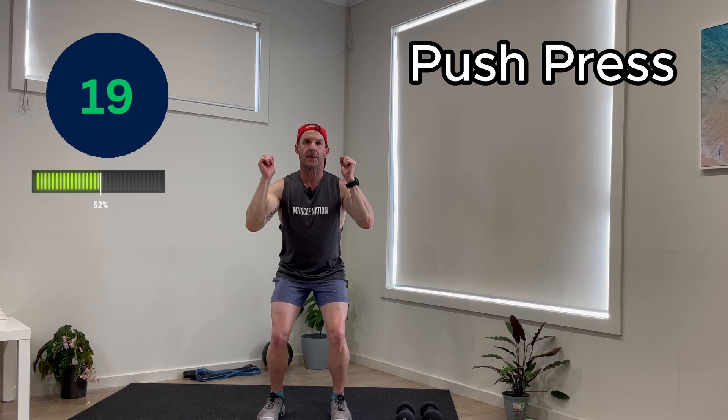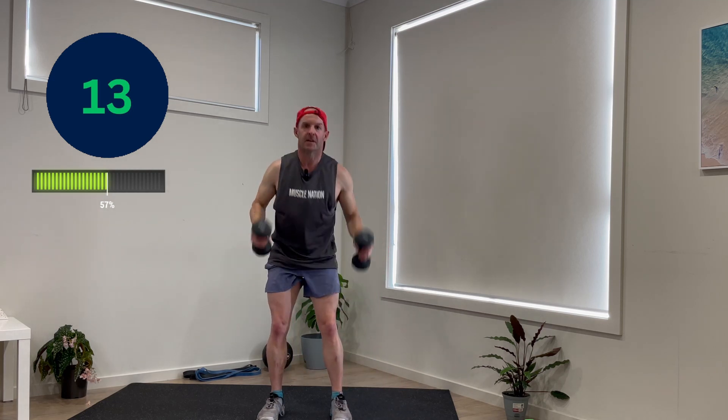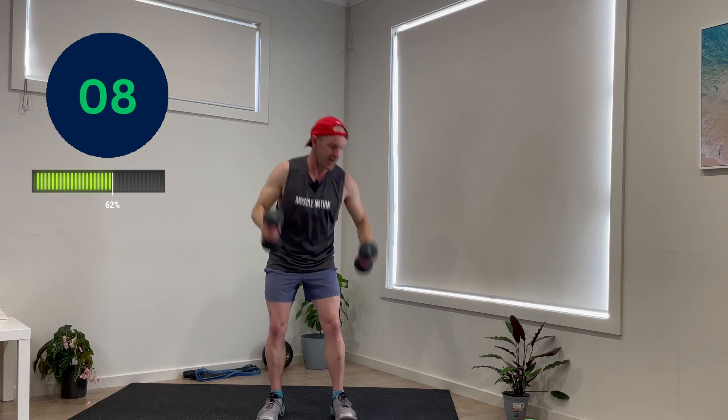Next up, push press. As simple as a little dip and pushing up. A little dip, pushing up. Again, these can be done with weights, but not necessary. This is week one, two minutes, starting the exercise habit. Push press.